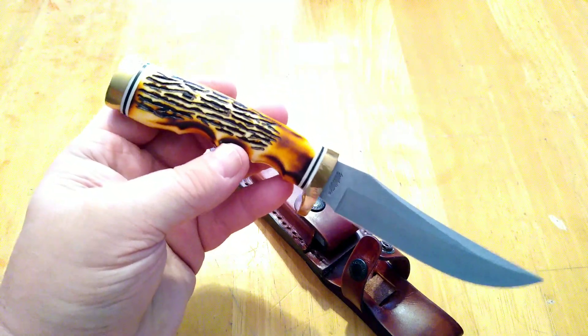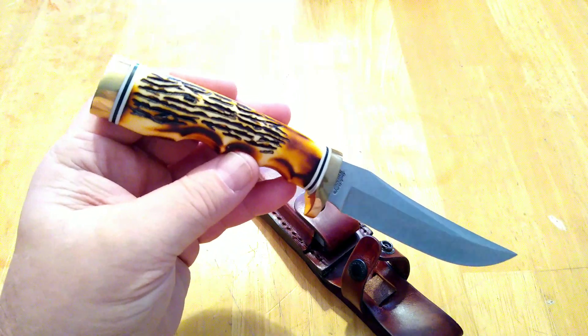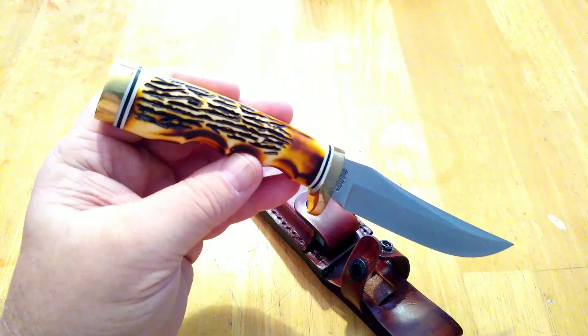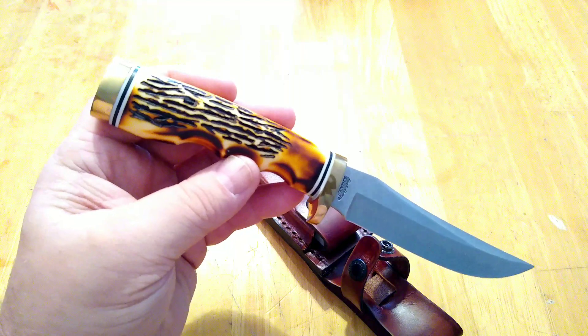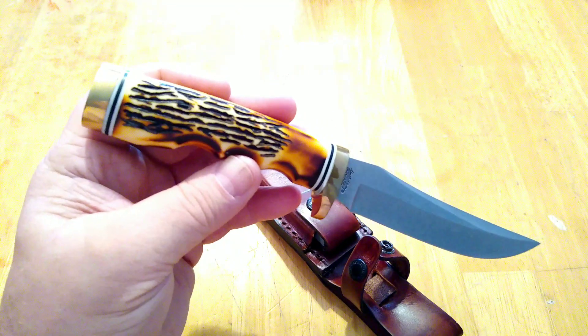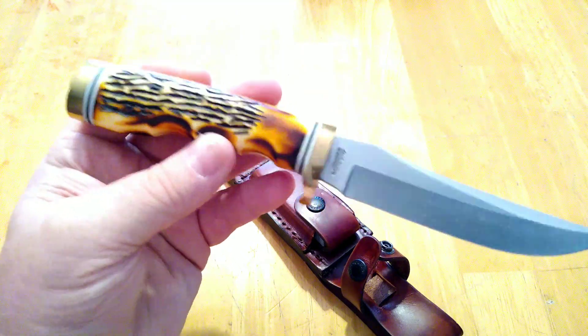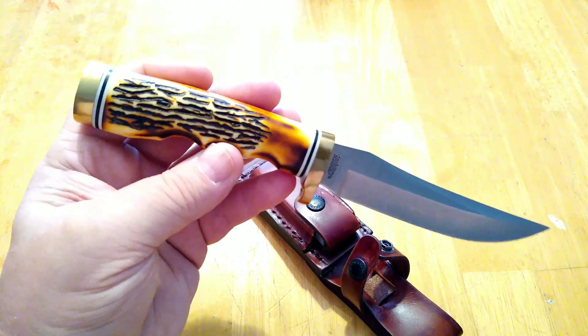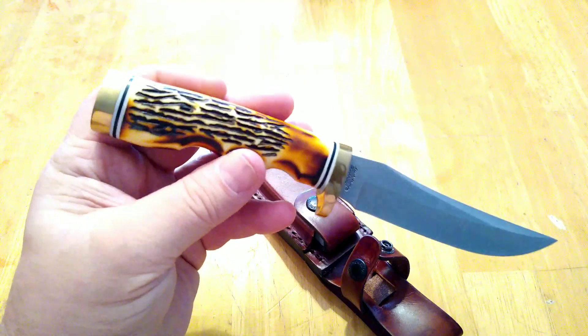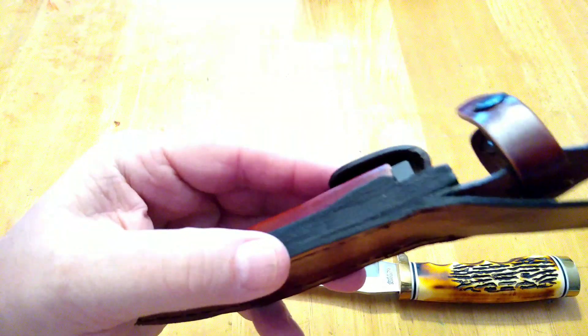If I do get to hunt this year, I'd like to go out with my old 1972 Winchester 30-30, strap on my 1972 Ruger 357 Blackhawk, put this knife on my belt, and have an old-timey hunt.